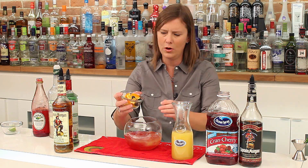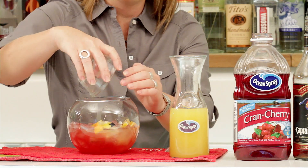You want to add a whole bunch of fresh fruit — it doesn't really matter what it is, just whatever you've got on hand. I've got some lemons, oranges, and blueberries. Fruits in season are always great.